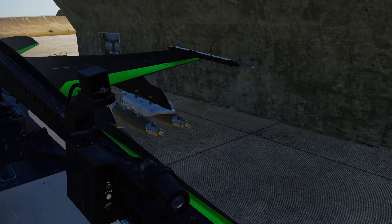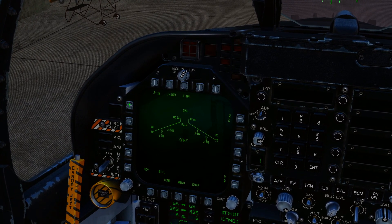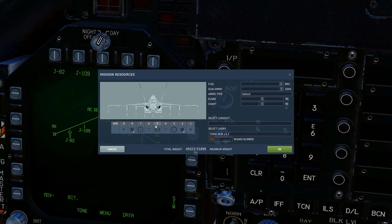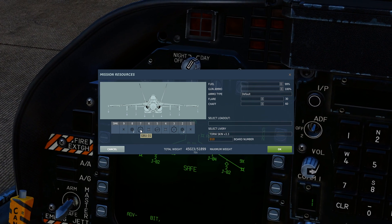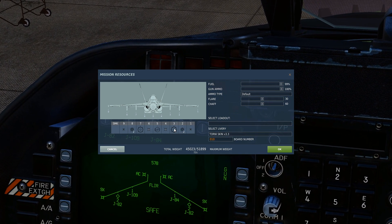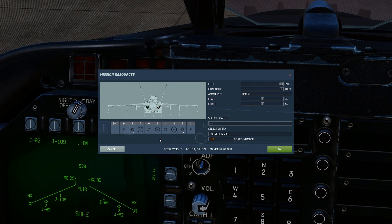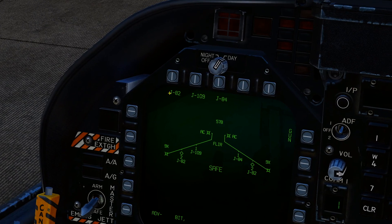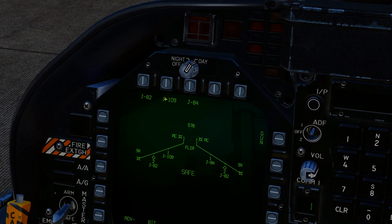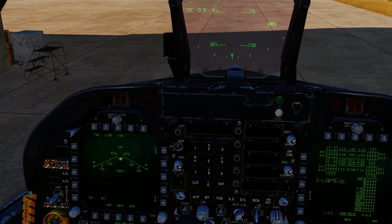Once you've got your stores fitted, you need to start an alignment process on the JDAMs. Come to your stores page. We've got J82 which is our 500-pound bombs — GBU-38. GBU-31 is the 2000-pound variety, non-bunker-buster. The GBU-31V3/B is the bunker buster. On the stores page the symbology shows J82 for the 500-pounder, J84 for the 2000-pounder, and J109 for the bunker buster.